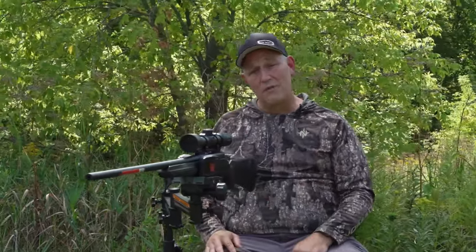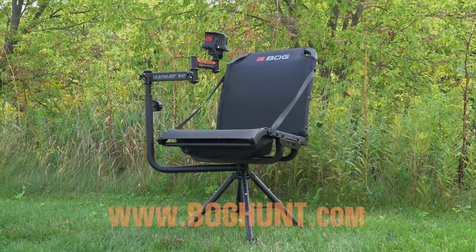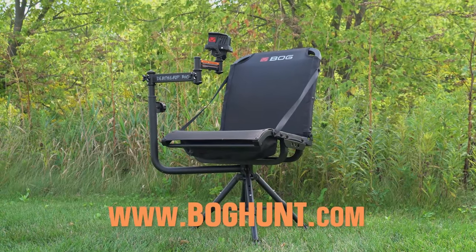Never have to worry about forgetting it, never have to worry about my kids forgetting it. Because let's face it — when you're out there hunting with your kids, you're normally bringing all their gear too. So now I don't even have to worry about it. We're good to go. This thing is going to be a beast — I plan on giving it a great workout come fall.